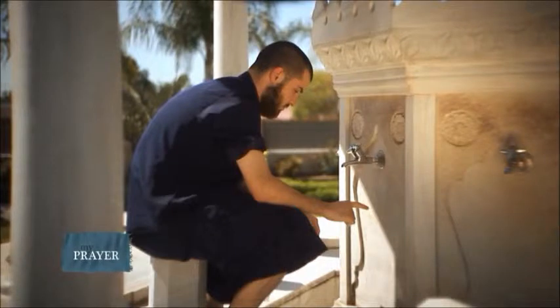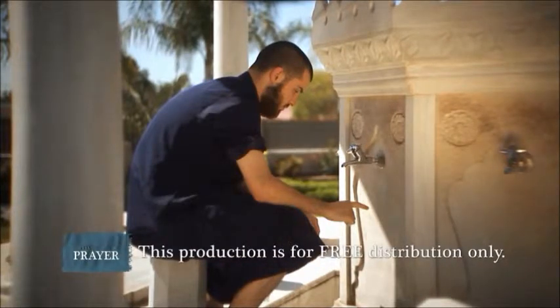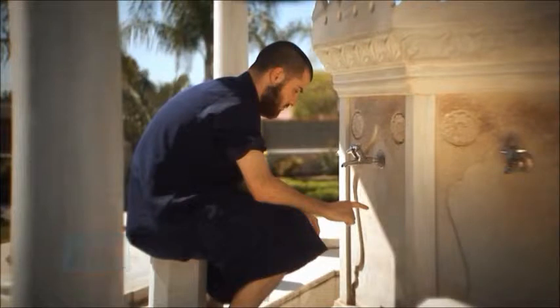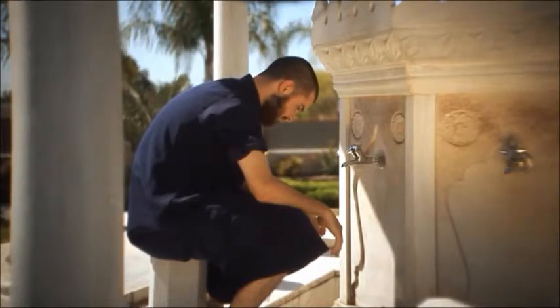Step ten: it is preferred to seal your wudu with the declaration of faith, meaning: 'I bear witness that there is no god worthy of worship except Allah, and I bear witness that Muhammad (sallallahu alaihi wasallam) is his slave and messenger.' You may also add the supplication: 'O Allah, make me among those who turn in repentance to You and make me among those who purify themselves.'